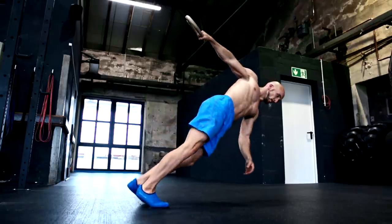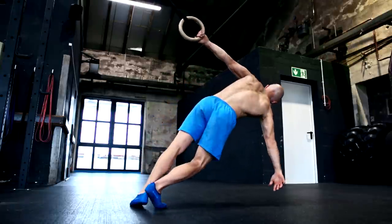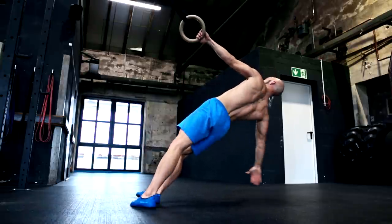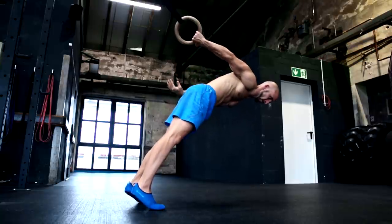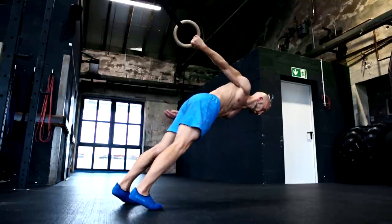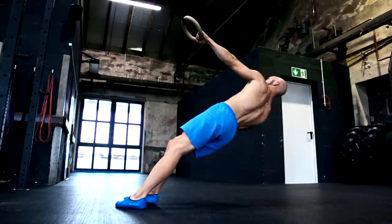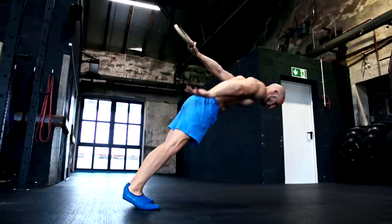There are also different exercises you can do on the rings. 360 body rotations are a great example — you can adjust the difficulty by placing your body more vertical or more horizontal: the more vertical the easier, the more horizontal the harder. Passing the rings from one hand to the other and stabilizing yourself is quite challenging and really good for your shoulder extension and rotation.